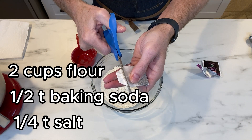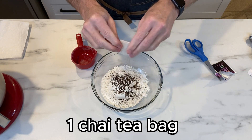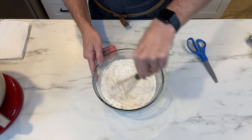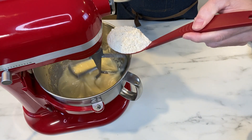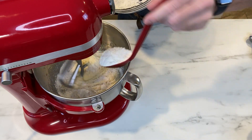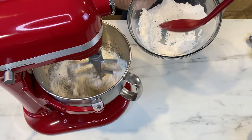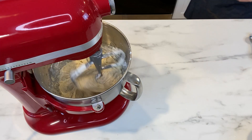The dry ingredients are two cups of flour, a half teaspoon of baking soda, a quarter teaspoon of salt, and one chai tea bag. You're going to cut that open, sprinkle it in, and enjoy the lovely smells of spice — it really spices things up! Then slowly add that dry mixture to your wet mixture on a low speed with your mixer.